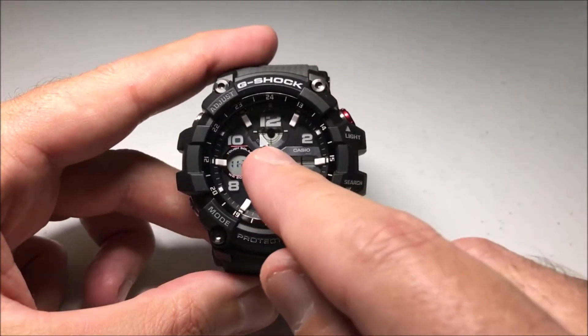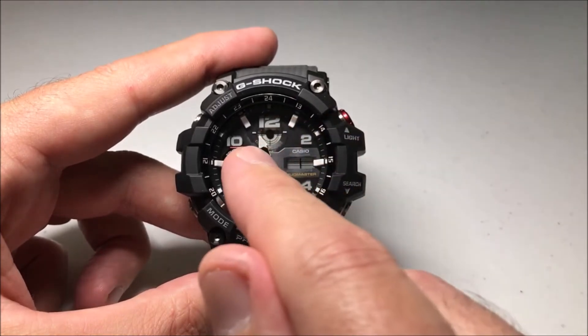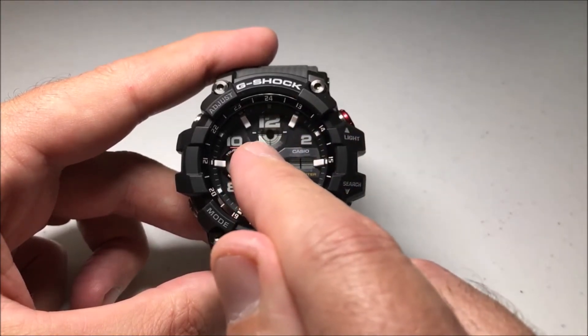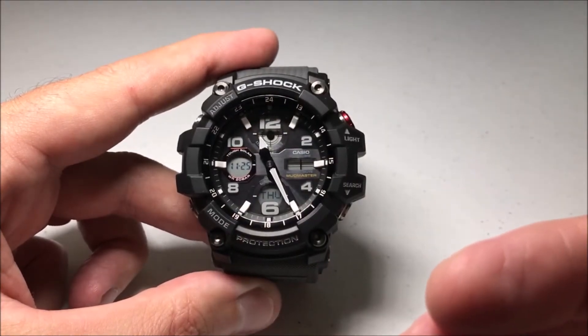Before you do that, you can actually look to see whether you're in daylight savings time. There's a little indicator up here on the bottom left of this top digital circle that'll show you whether you're using daylight savings or not.